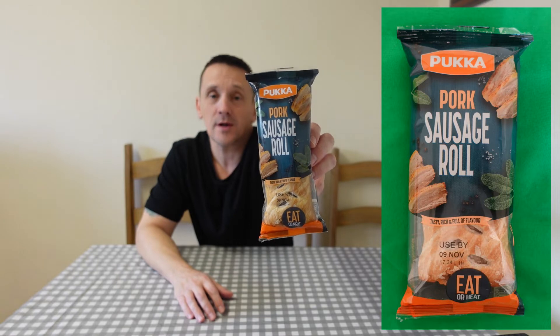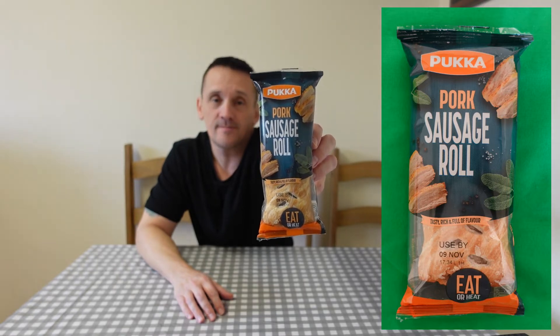Hey, welcome back to another review. Today I'm looking at something that caught my eye whilst I was having a little nose around Asda. It's by Pukka — you know, the Pukka pies — but this time they've got lots of pasties and slices out. I picked up a Pukka pork sausage roll. It says: tasty, rich and full of flavour, eat it hot or cold.